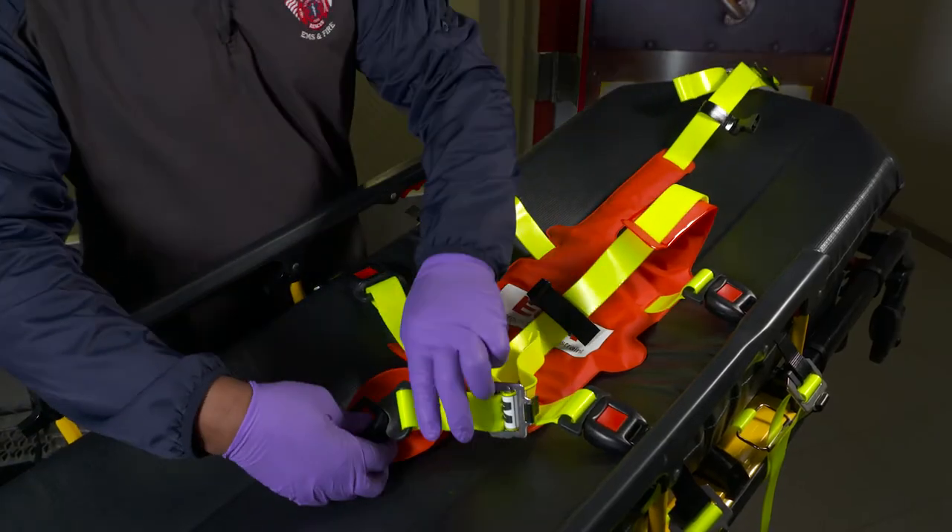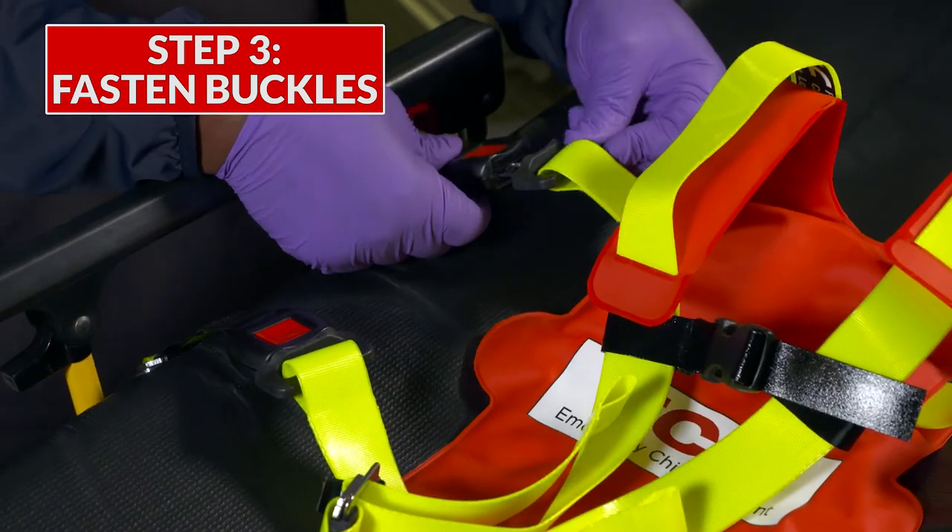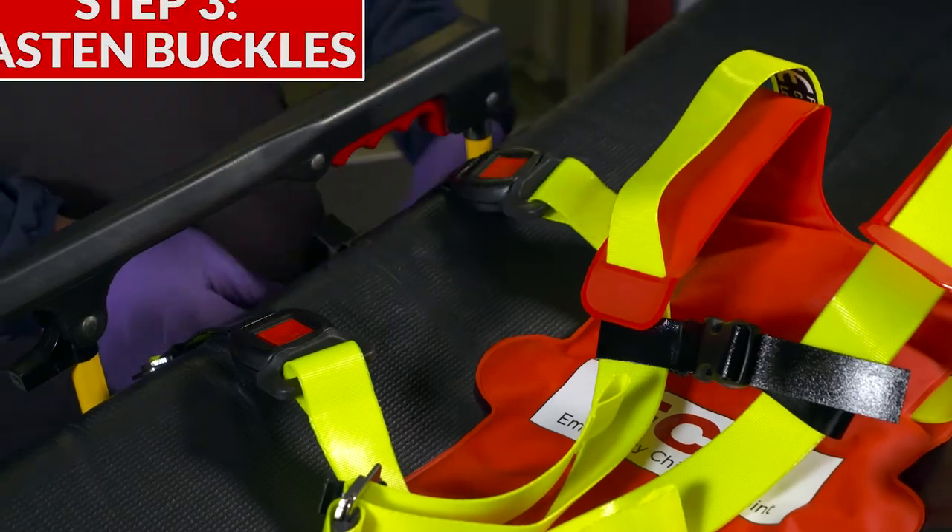Now extend all the straps. Using the four belt buckles that were previously attached to the cot frame in step one, click each one into place to the corresponding harness straps.